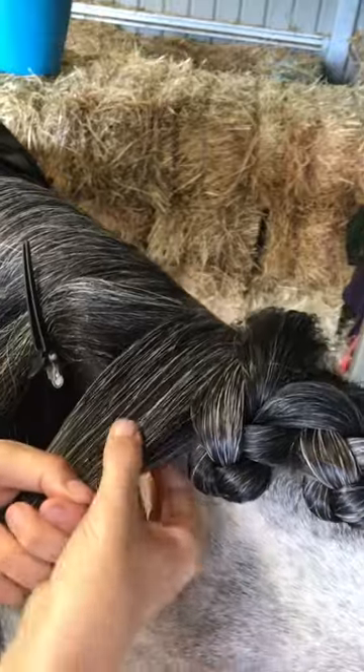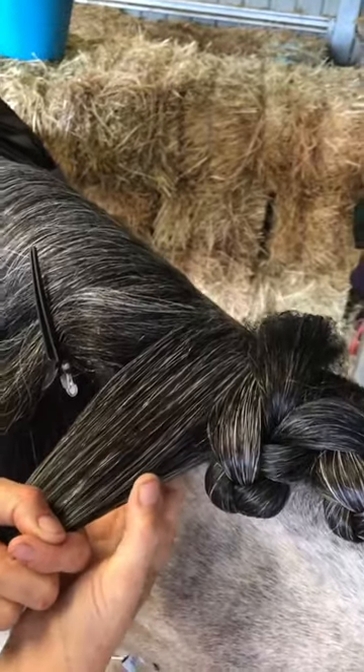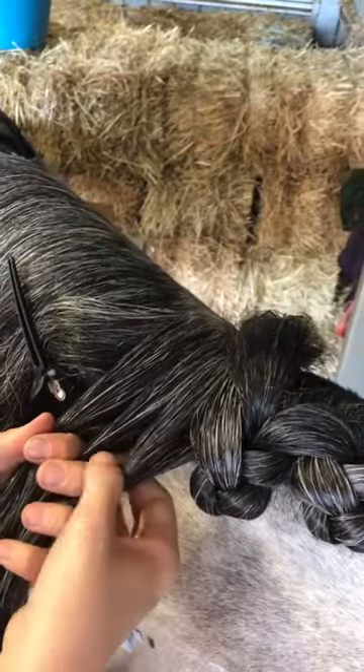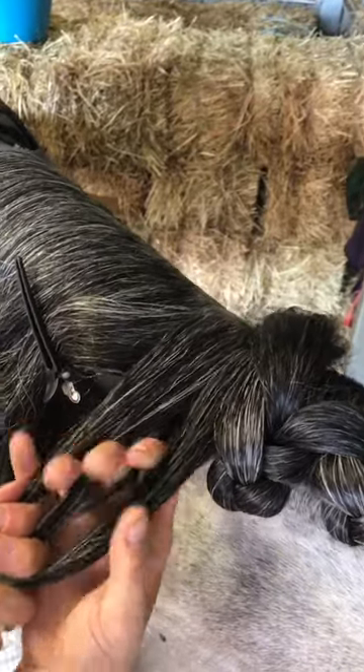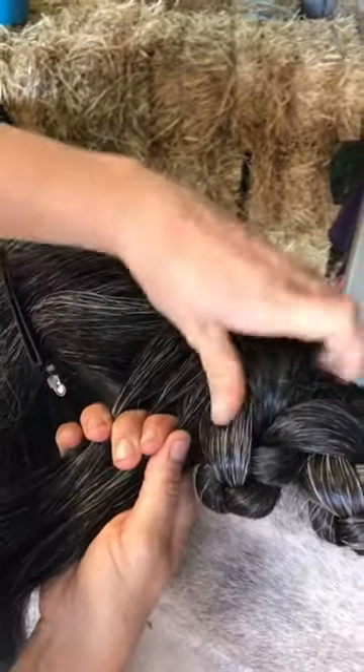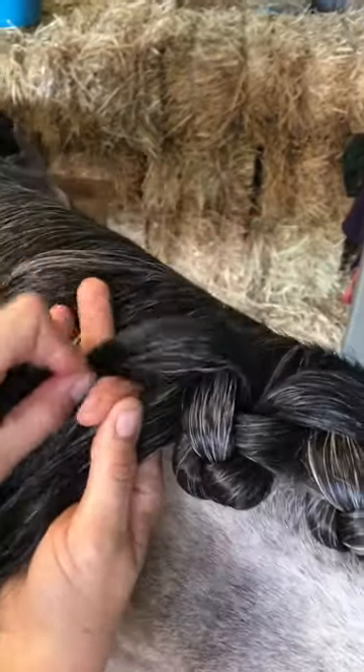I'm going to section the hair into three sections, but for this horse, because her mane is so thick, I'm making the middle section thinner. As you can see, the tail of the previous plait is actually hanging over the back of the mane at the moment, and I'm going to add that in now into the center section.